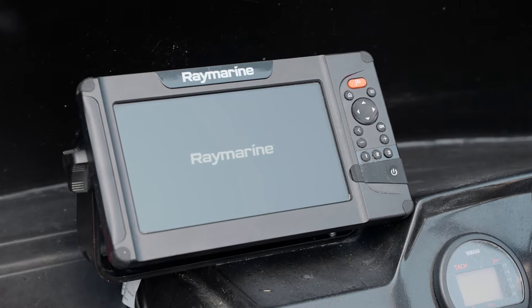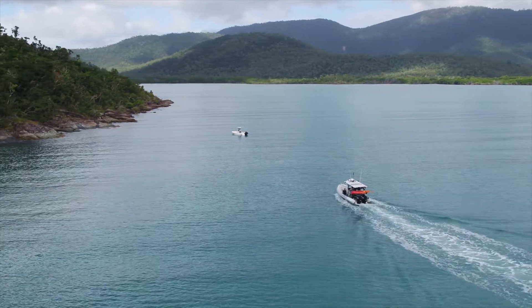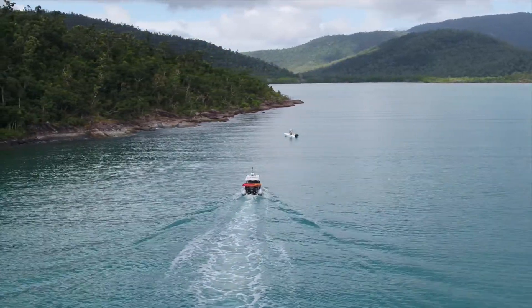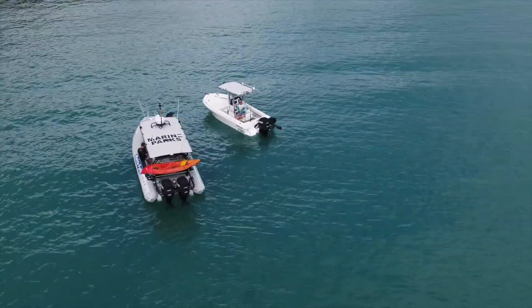Hi, I'm Kurt Zetlow from Queensland Parks and Wildlife Service. In this video I'm going to show you how to use a Raymarine GPS so you know what zone you're in when you're out in the water. Illegal fishing is one of the biggest threats to the reef and it can land you a hefty fine. The best way you can avoid a fine and protect the reef is by knowing and following the Great Barrier Reef Marine Park's zoning rules.